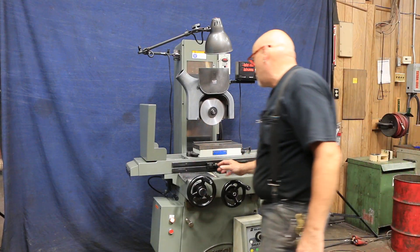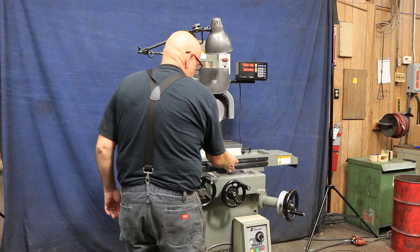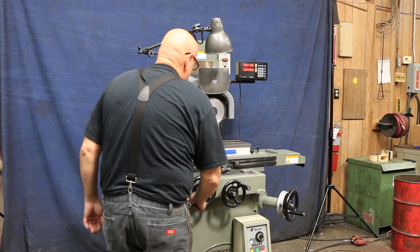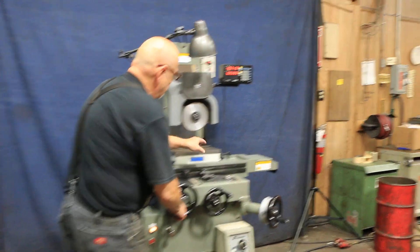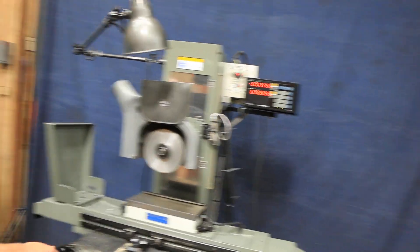We have these table stops here and a reversing stop there in the center. This is a 6x12 Walker chuck, fine pole — the lines go horizontally, very close together.